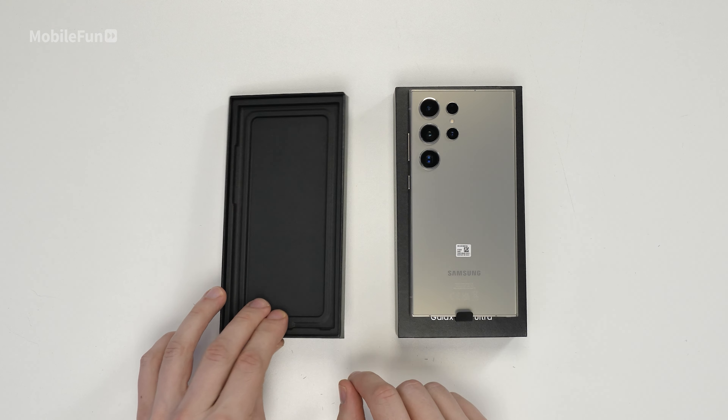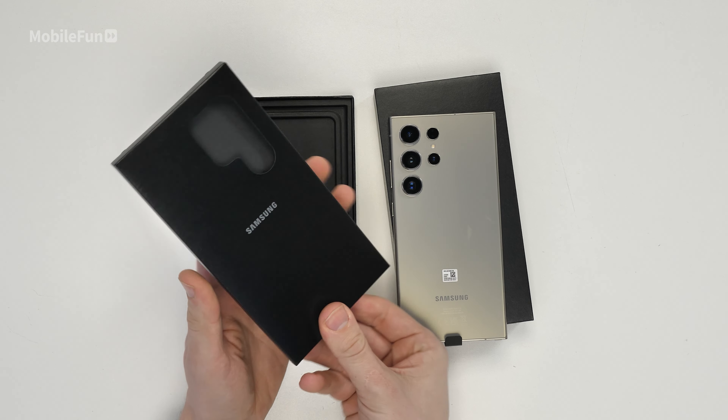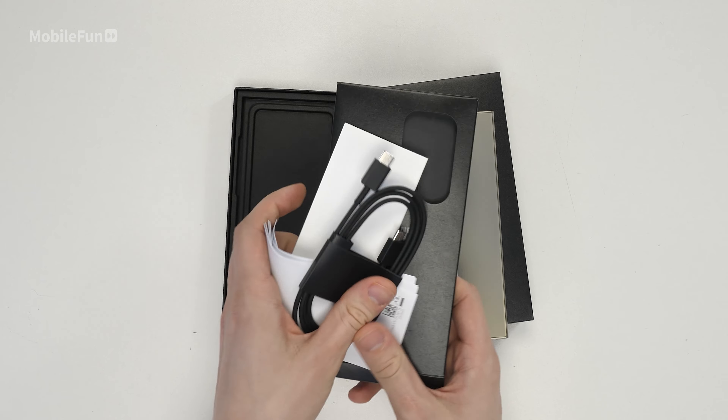Unfortunately, Samsung still don't include a plug in the box. So if you want to charge your device and have no fast charging plugs, you'll need to purchase one separately. It still comes with a USB-C to C cable, so at least there's that.